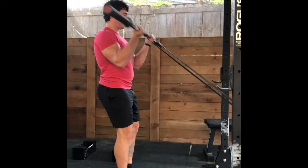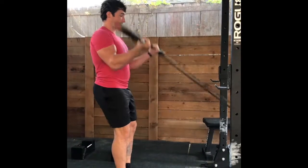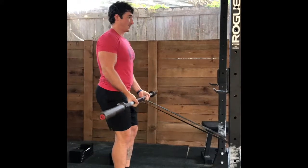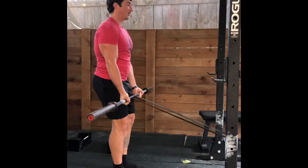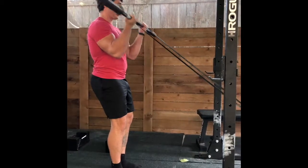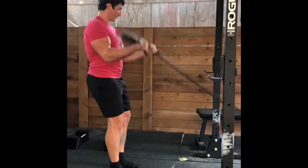All the same things apply: make sure the ribs are set, we're not driving the elbows back as we come up. We want to allow the elbows to go forward almost into an arc as you go up, and keep those elbows forward all the way until the bottom of the rep.